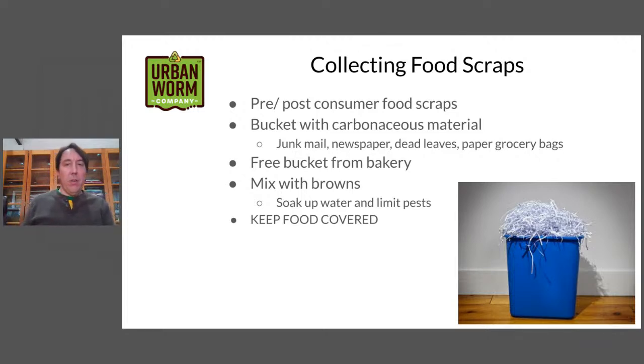What I do, and what Steve does as well, is have a bucket with carbonaceous material. I get a free bucket from the bakery — you can go to your local grocery store and ask at the bakery section if they have any icing buckets. Normally they're throwing them away. Some places like Walmart reuse them for oil, but you can get these nice little three-gallon buckets. I like them because they're a bit smaller than a five-gallon bucket, so you're not having to collect too much — normally a week's worth, depending on the season and how much fresh produce you're going through.